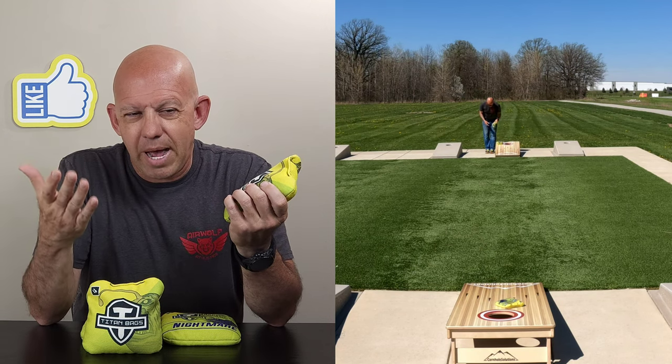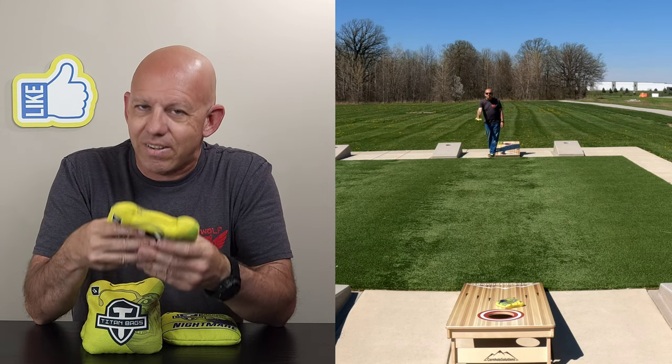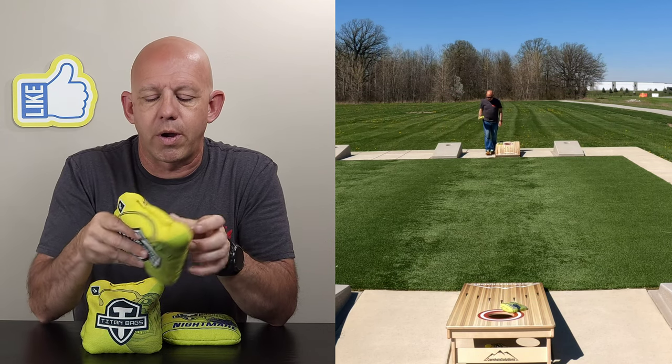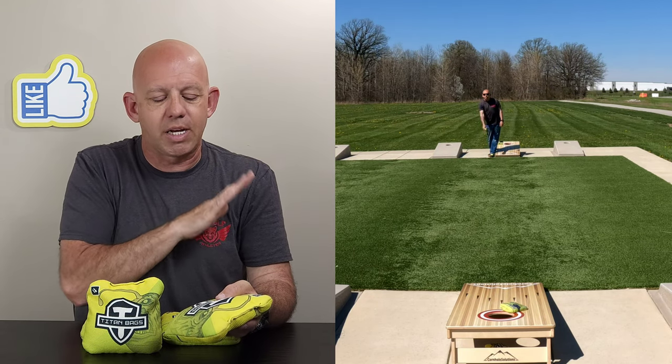Majestix has a bag called the Dinelins which uses this on the slow side. Galaxy Cornhole — I think it's the Death Star — also uses this material. I had a set and have since gotten rid of them. There are bags out there using this material; I have some older bags that use it but can't come across them right now.